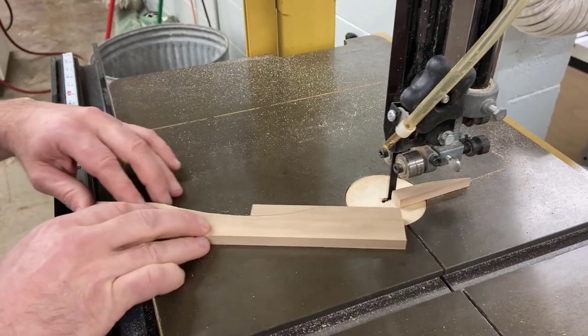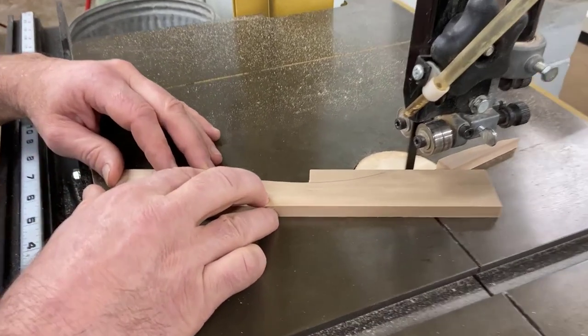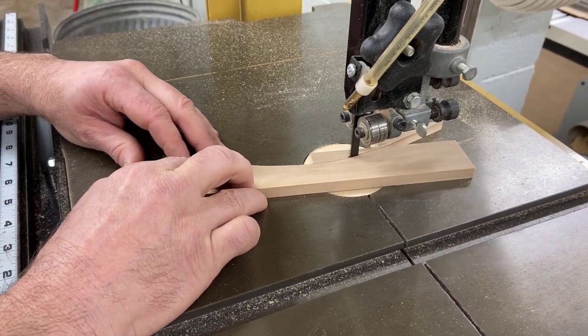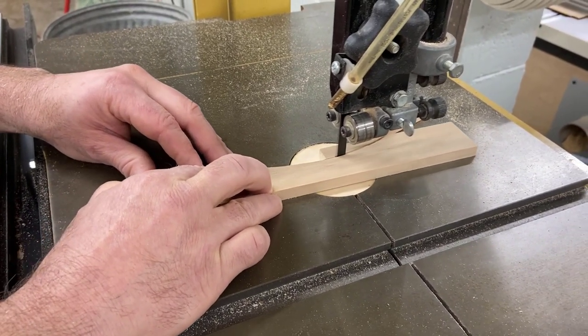Notice here the operator is not trying to remove the off cut with his hand, but just with the piece of wood. When cutting, try to leave your pencil line, because we're going to sand to that line.